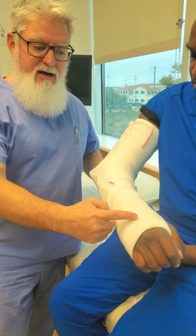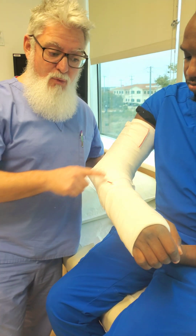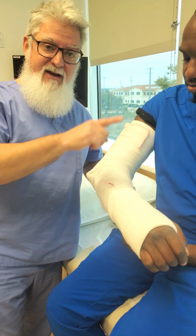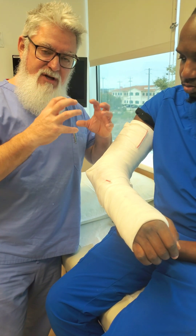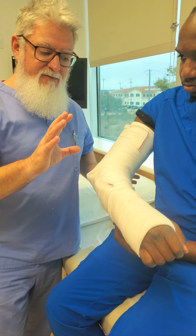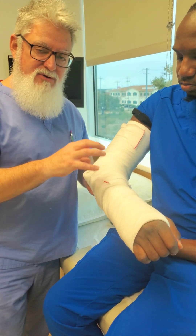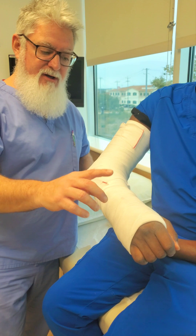If you put another splint on top of these ACE wraps and then wrap a whole second set of ACE wraps, it's going to squeeze down very, very much so and be very uncomfortable to the patient. So do me a favor — if the doctor wants you to add to the posterior long arm, this is how you do it.